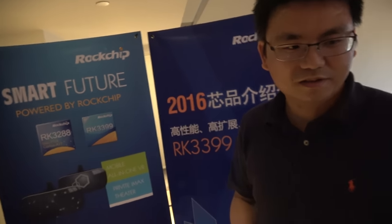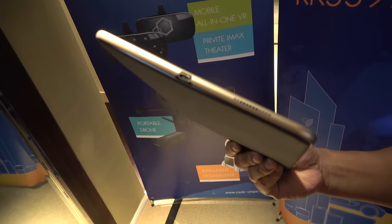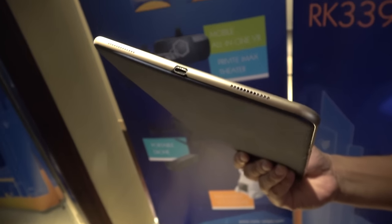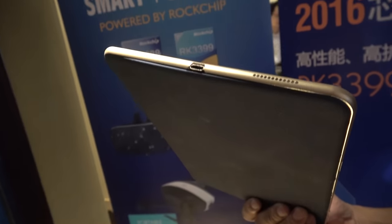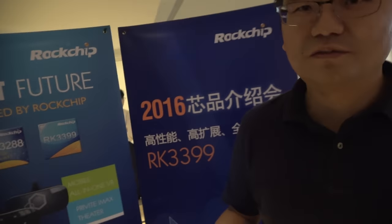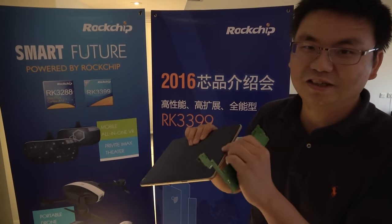Right here is an example of a tablet. This is a USB Type-C interface. For our RK3399 we have dual USB Type-C — one for charging and one for display. It is a good solution and you can make the device very thin because of the Type-C.